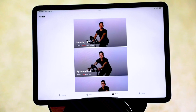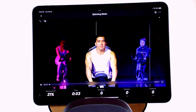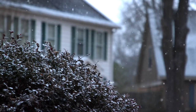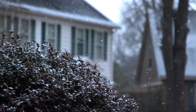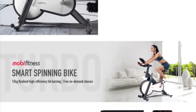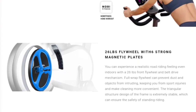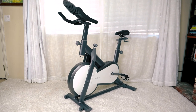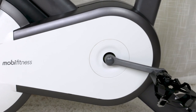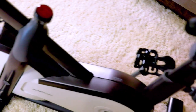It has a ton of classes and courses on an app so you can do any kind of riding you want — the speed you want, the atmosphere you want, the classes you want, or the landscape you want. It's a high quality but low-cost Peloton style alternative.